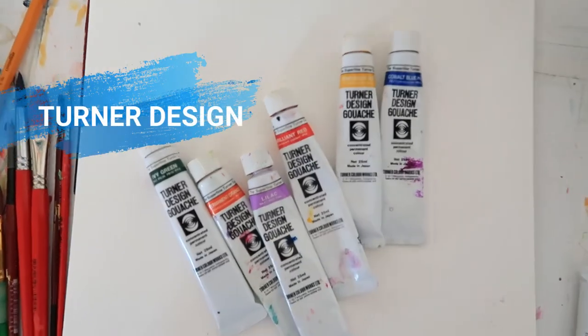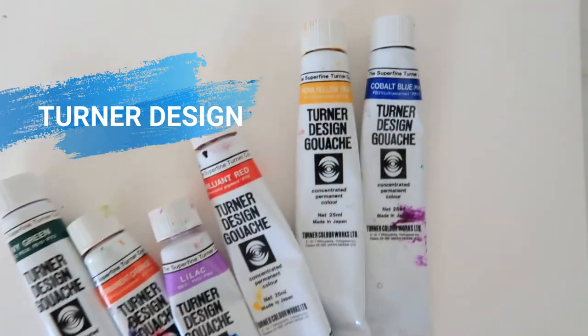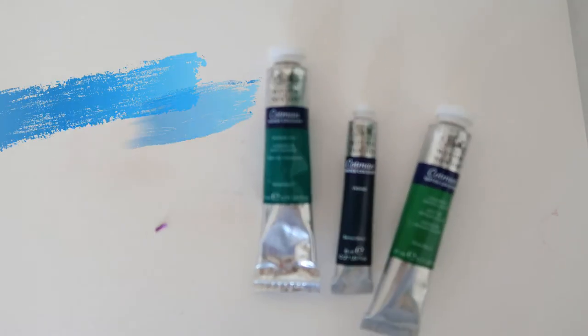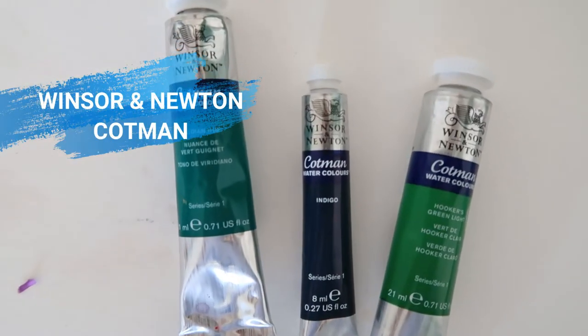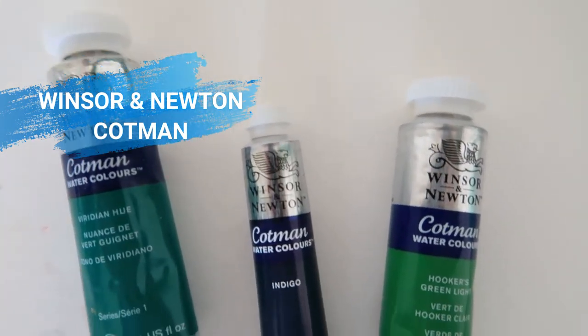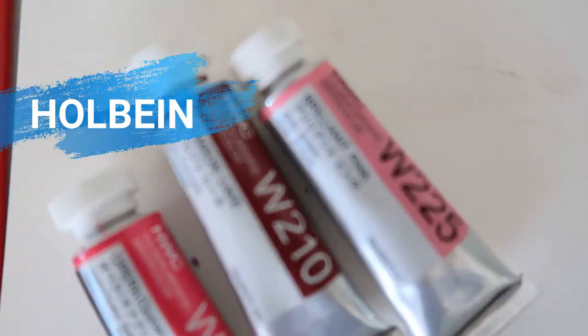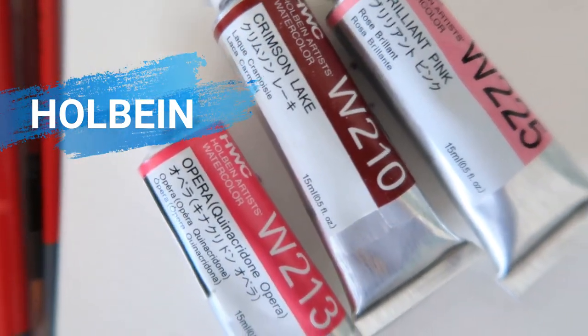If you want to go with tubed colors, you're being more brave here. I would suggest getting the primary and secondary colors — your red, blue, and yellow, then your green, orange, and purple — so you have a variety without getting overwhelmed. If you've been following me, you know I love Turner Design gouache — the pigments are so beautiful. I also use the Winsor & Newton Cotman tubed ones; they have really beautiful greens and blues. And lately I've been getting into Holbein watercolors as well — they have some unique colors.